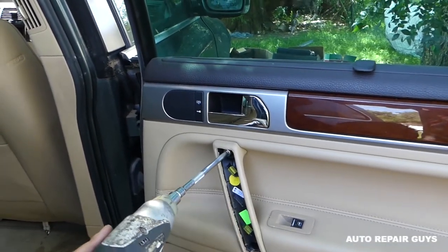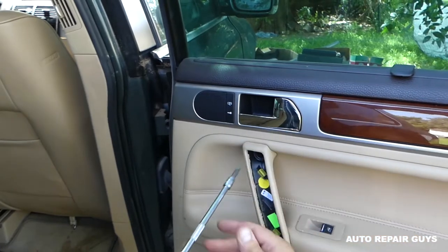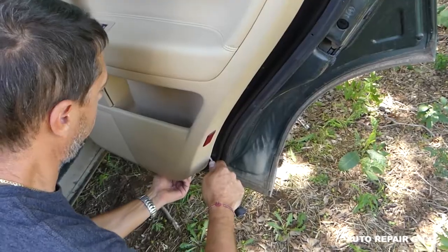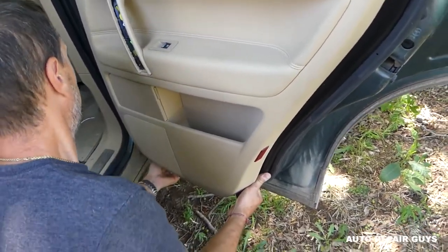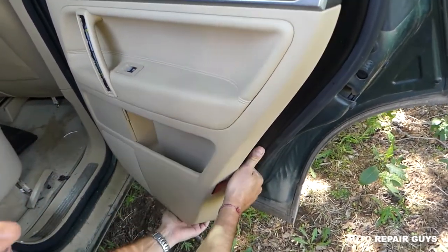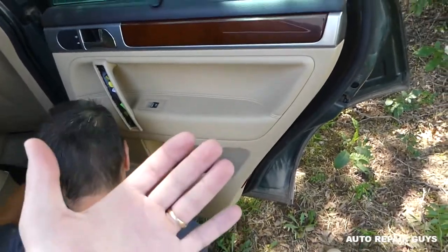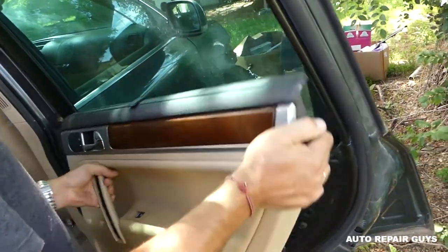One screw is loose, and this one looks like it's skipping a little bit — make sure you get it properly. Now you need to get a prying tool or use your fingers and pull the door panel out. There are clips holding it; we'll show you where they are once we remove it so you know where to expect pressure. Pull the clips out and go up so it comes out of the groove — it could be stuck if it hasn't been removed for a while.